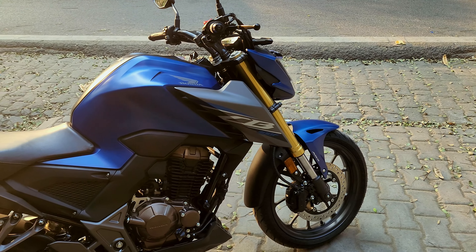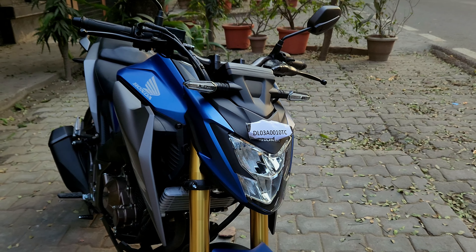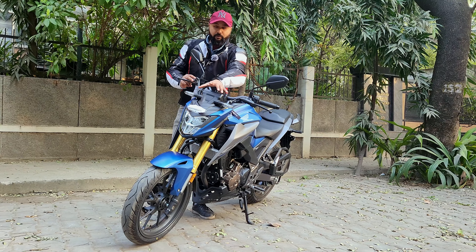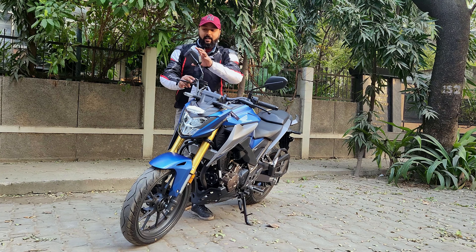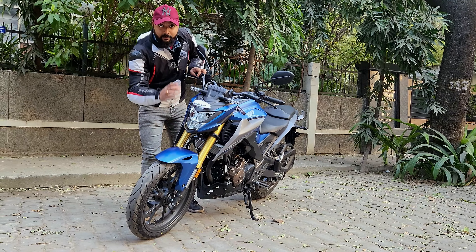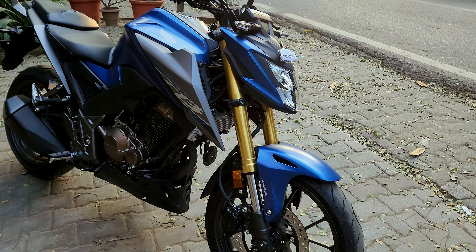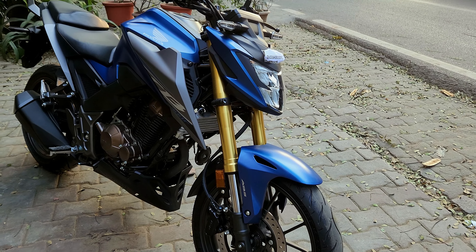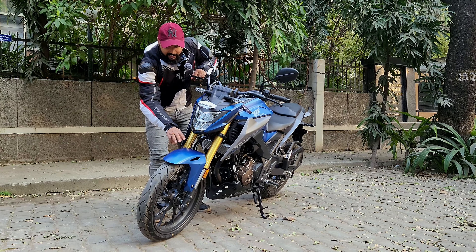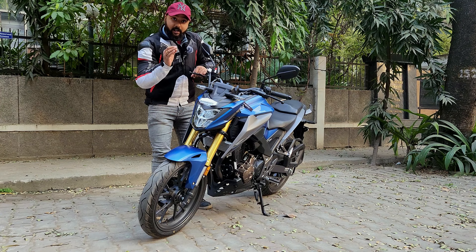Let me give you a small walk around. Starting from the front, here you can see the LED headlight unit and LED turn lights. There is no visor, so wind blasts are going to come with this bike. The biggest attractive element here is the golden upside-down suspension. You can see the mudguard with a matte and black mixture finish — it feels very beautiful and the bike is very appealing.